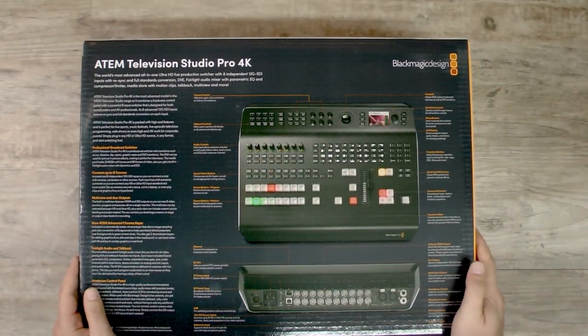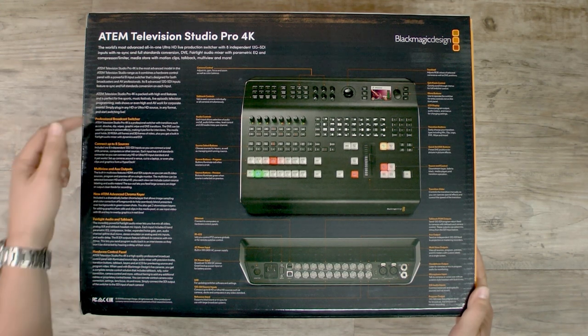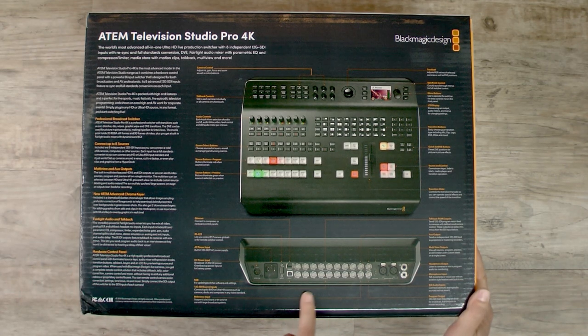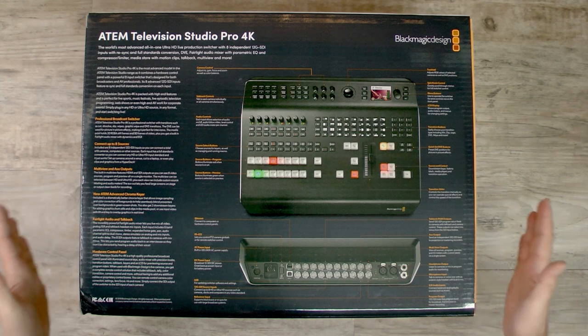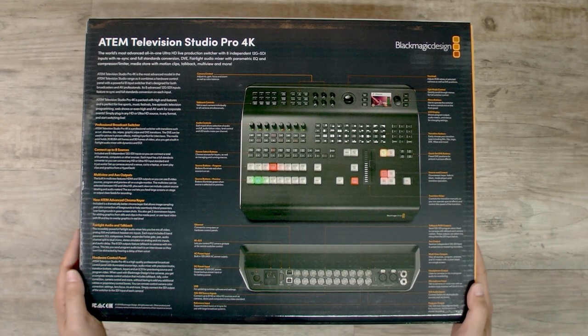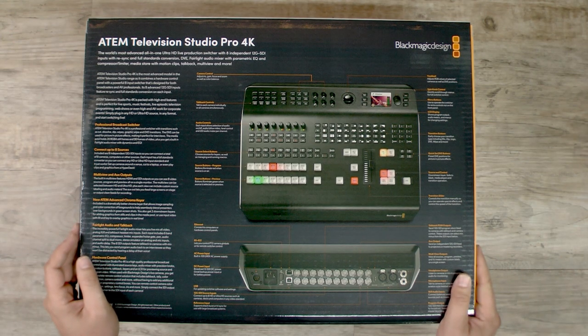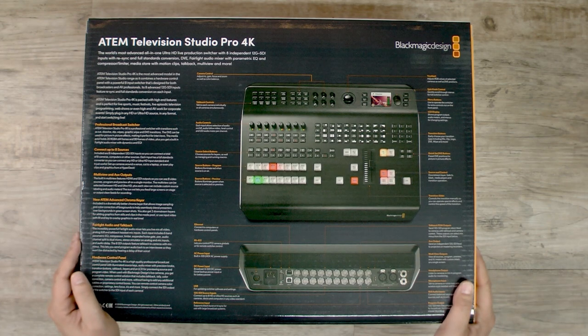Before we open it up, there's a lot of information on the back of the box — everything about this switcher is listed on the website too. Eight sources, multi-viewer aux outputs, I think there's eight outputs as well, and multi-viewer program. I'll give Blackmagic kudos for this — on some of their larger switchers they have a cool feature I haven't seen even on the broadcast side: you can take the multi-viewer output and actually output 4K to your multi-viewer. Even if you're not shooting in 4K, you get a really nice high-resolution image for your multi-viewer so you can see your pips and images a lot better than with just a standard HD output. That's something really cool — I hope this one has it.